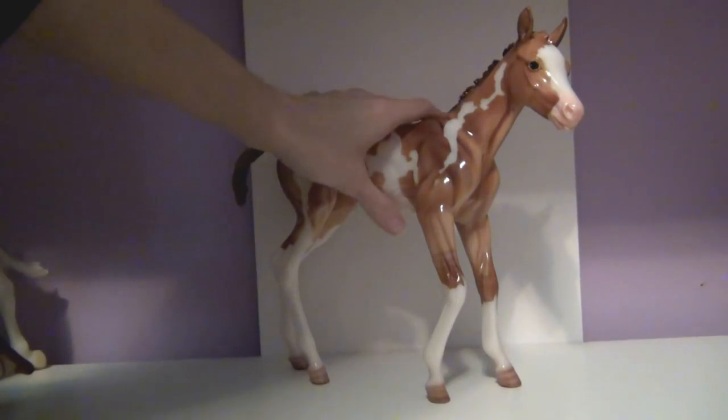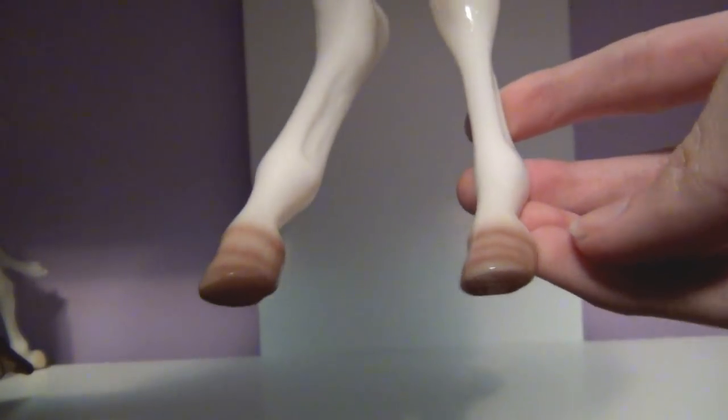Her little hooves are also super cute because they're actually striped. Pretty detailed for Breyer standards in my opinion.